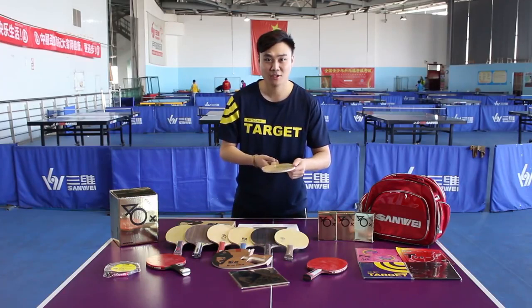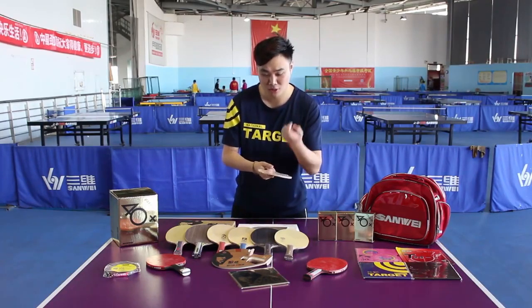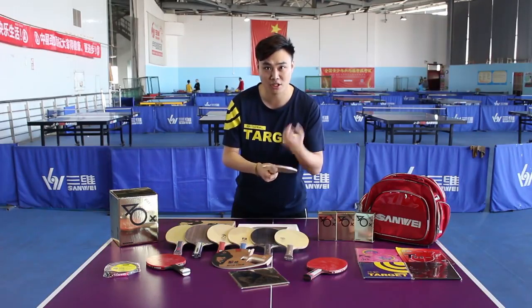First, the wood of the blade. By tapping the blade with your forefinger, you can distinguish the blade's sound — whether it is loud or crisp — to learn the quality. Generally speaking, if the sound is relatively crisp, it means it's a hard type blade. If the sound is dull, it's a soft type.